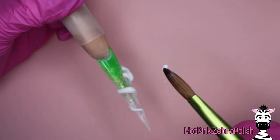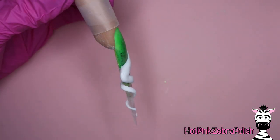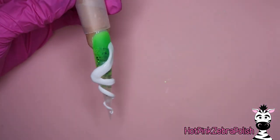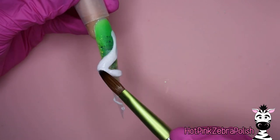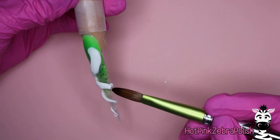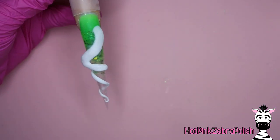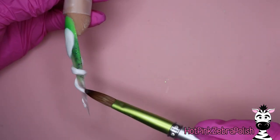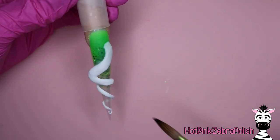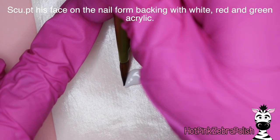Don't be put off by that — it's something that becomes natural once you do it for enough designs, so just give it a go. Now we're going to take more white acrylic and build out the shape of the sandworm body. Those first shapes sculpted on the nail form backing are thin and pancake-like, so you want to give them a more rounded shape, smooth things out, and add a little more acrylic at the join between pieces if needed.